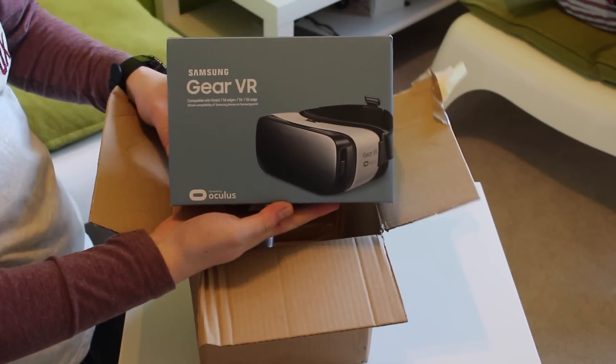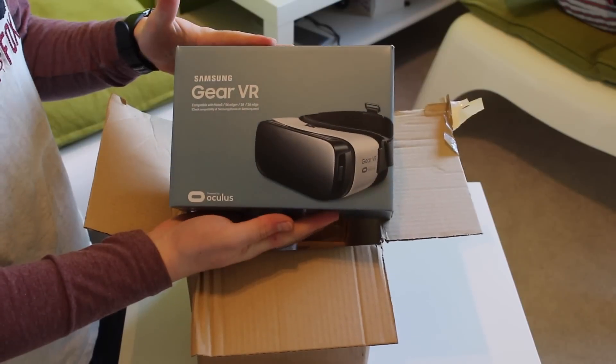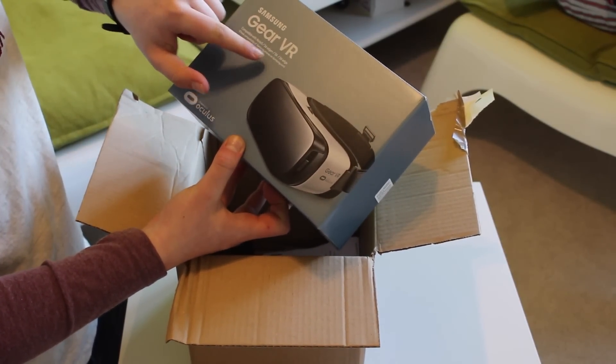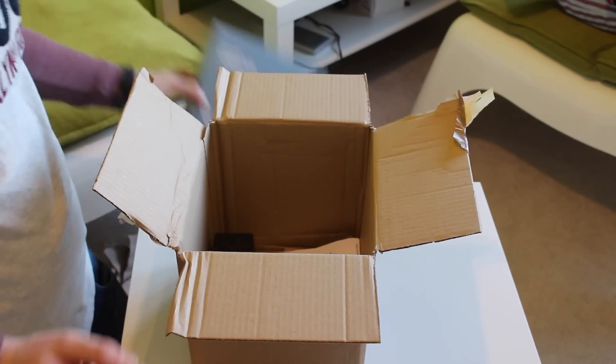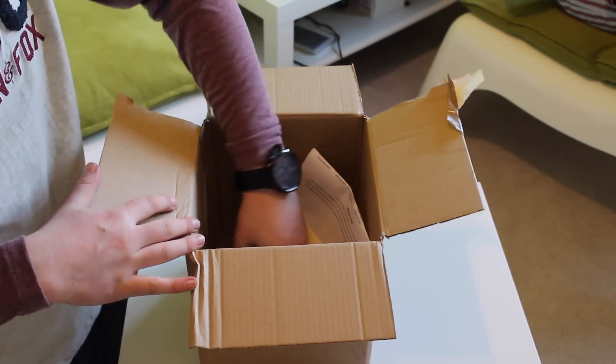The Gear VR works with the S6 Edge, S6 Edge Plus, Note 5, and obviously the S7 and S7 Edge as well. It's made by Oculus, and I'll definitely be doing a video on this — it looks really, really good. I'll be giving it a try really soon.